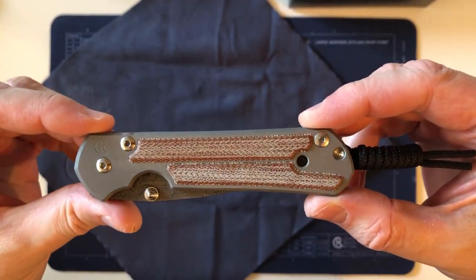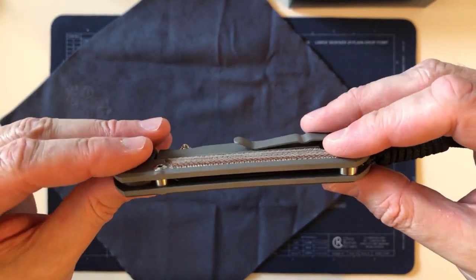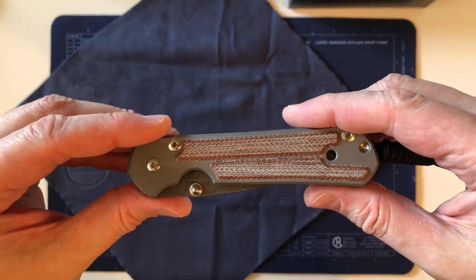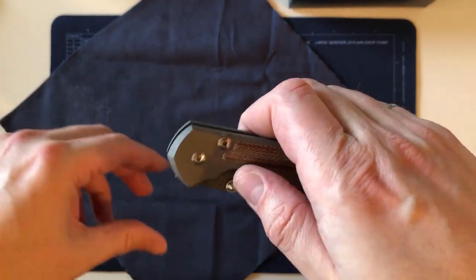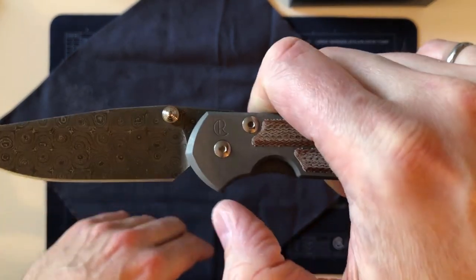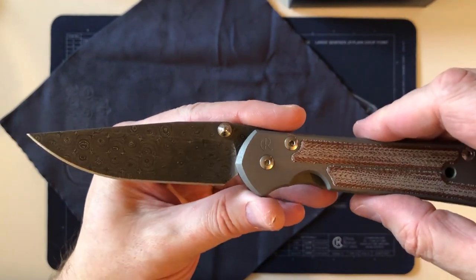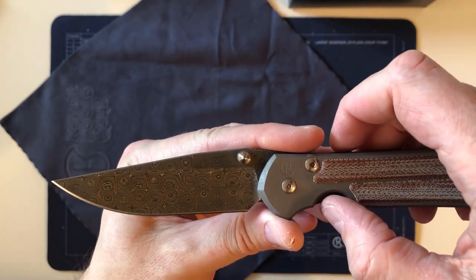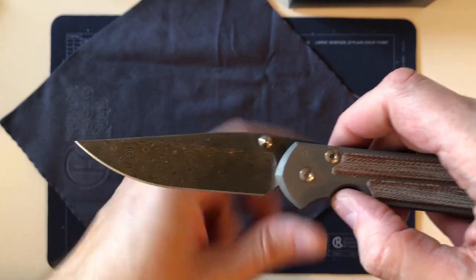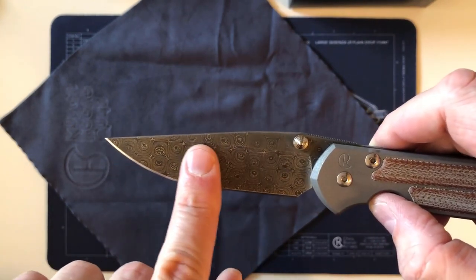Bonus segment — just one thing I thought of after turning off the camera. I'd heard about Damascus blades that when you open them you can actually feel the Damascus metal. I just checked it right after I turned off the camera. Maybe with other types of Damascus like ladder Damascus, boomerang Damascus, or basket weave you can feel the actual roughness between the different types of steel.